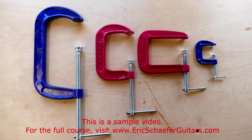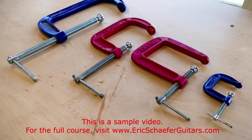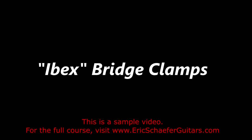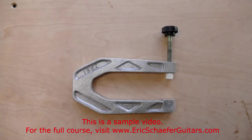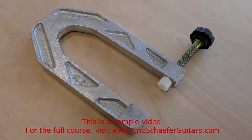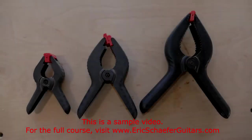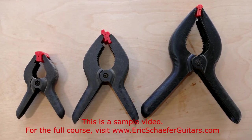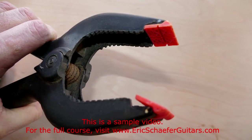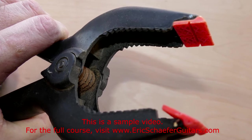C-clamps are a bit more heavy duty. If you are just getting started, I would recommend picking up 4 inch, 1.5 inch, and some deep reach C-clamps — two of each. Ibex bridge clamps are lightweight clamps designed specifically for gluing the bridge to the soundboard. Spring clamps are lightweight, low cost, and even easier to use than cam clamps — just squeeze the trigger and release. The trade-off is in strength, as spring clamps are only as strong as their spring. They are great for any situation where you simply need an extra hand.